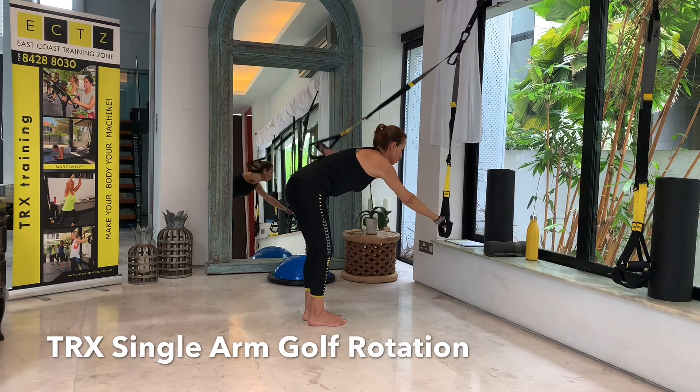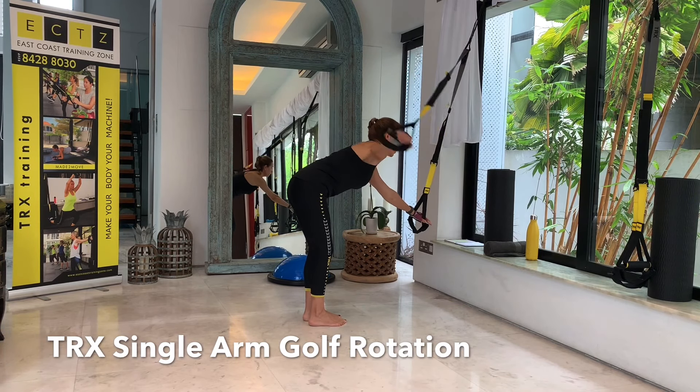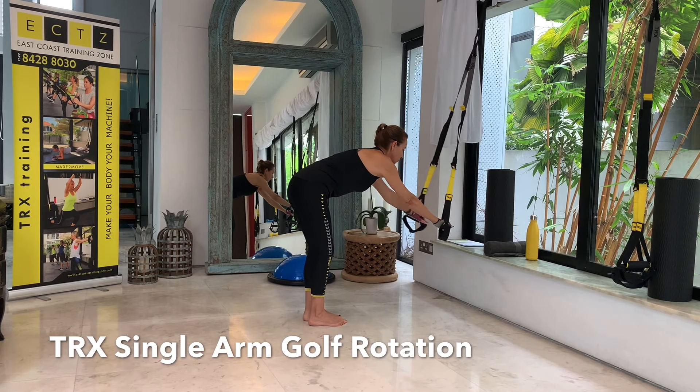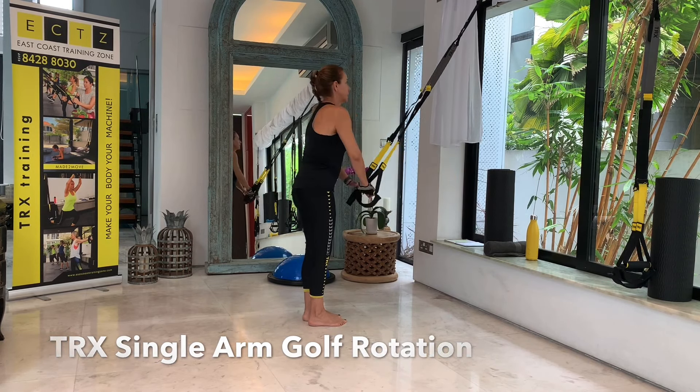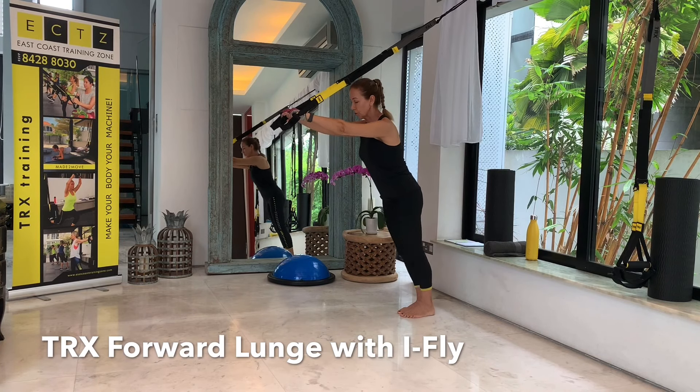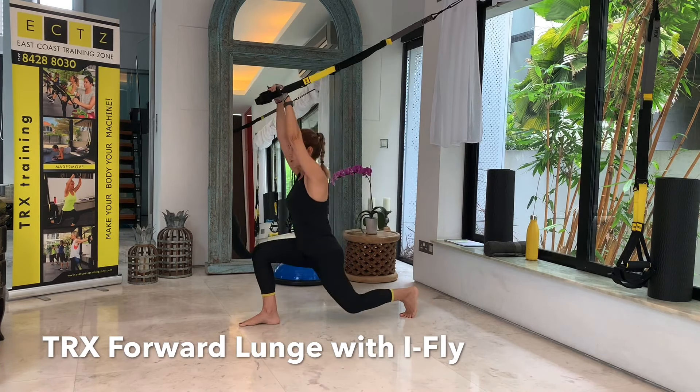Let's get a little bit closer to that TRX anchor. Flex your knees, hinge from your hips, pressure on the handles. Just keep looking at the floor and then take your right arm up and back — some shoulder mobility. We will be working our upper body a lot, so let's warm up with some mobility exercises before we start that strong workout. Two more, last one, and then turn.